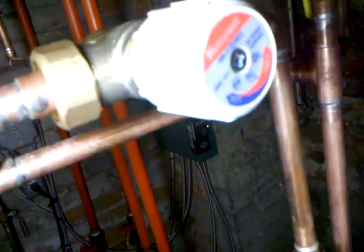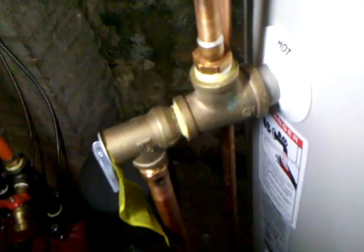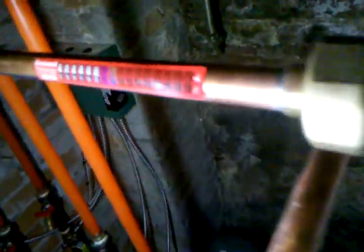Hello, I'm Mr. Plumber, and in this video we're going to set the temperature on a Honeywell AM1 domestic mixing valve. First of all, the tank has to be up to temperature — the indirect tank or whatever you're using. In this application we're using an indirect fired tank, and it's up to temperature and the boiler is not running yet.